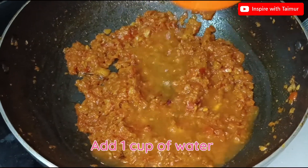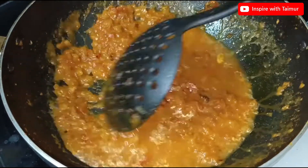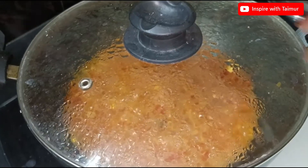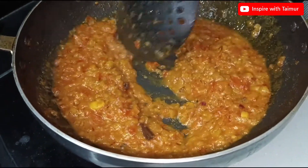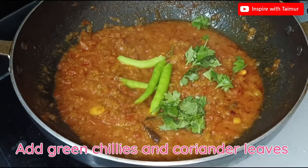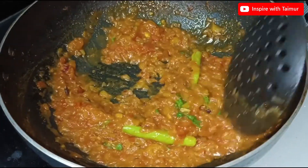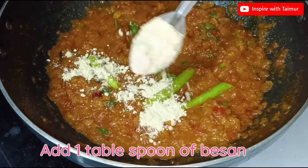Add one cup of water. Add green chilies and coriander leaves. Add 1 tablespoon of besan.